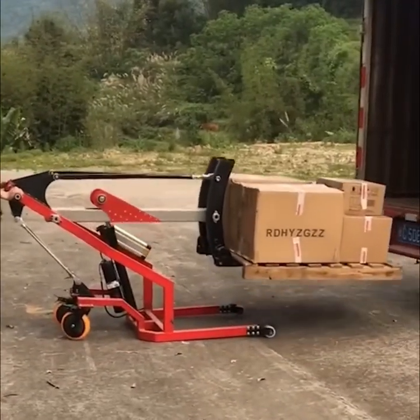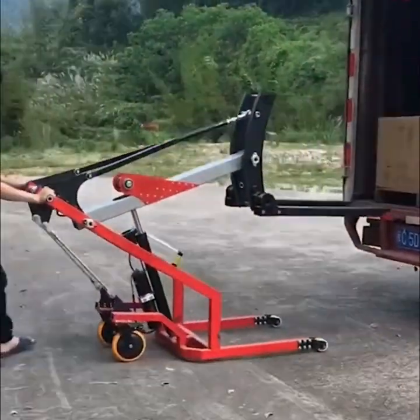Systems like this one are perfect for carrying heavy loads and preventing accidents.